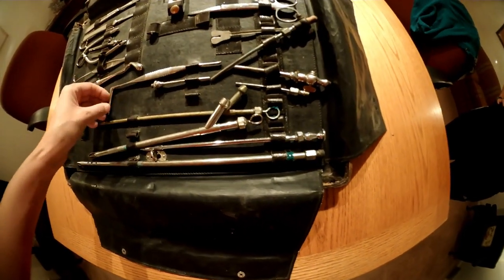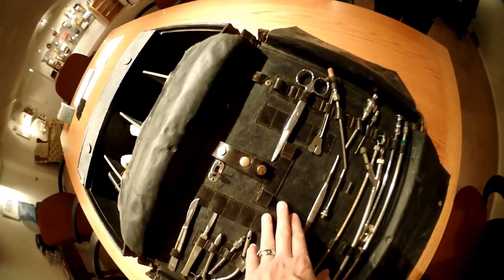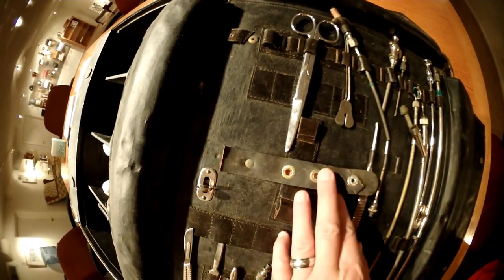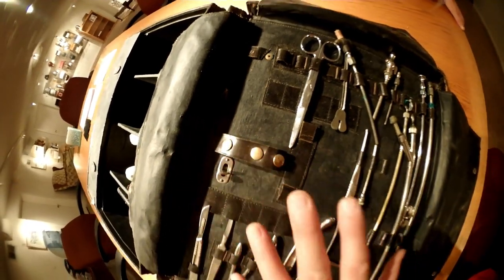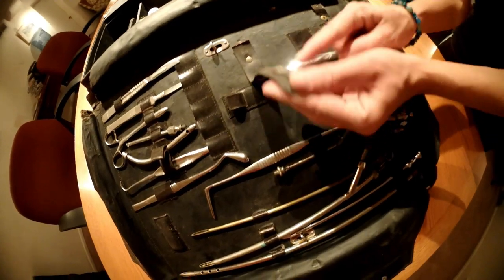We have scissors, and we already mentioned the trocar, so I think I went over everything here. Also, in case you didn't see, there's this very fashionable buckle for the instruments. So if you were lucky enough to have one of these embalmer's cases, you're going to get the fashion buckles with it.